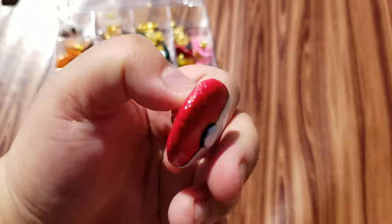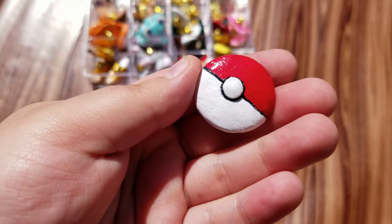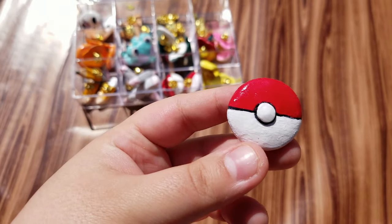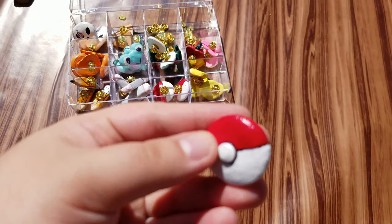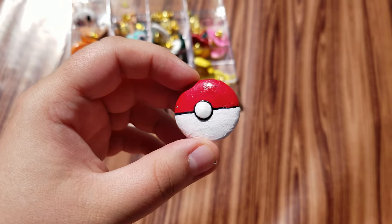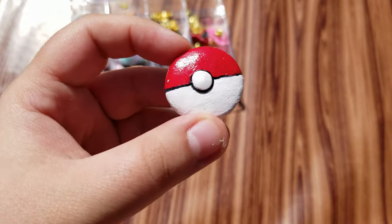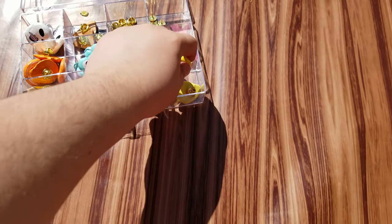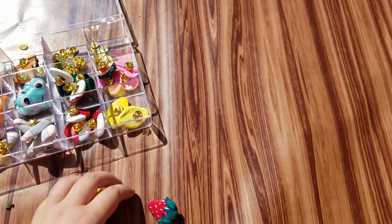These next ones I made in honor of Pokemon Day — little pokeballs. I'm planning on doing other balls like the ultra ball, the master ball, and all that. I might even do custom ones if you guys want to request a certain one. Right now we only have the regular pokeball, but I do intend to do more designs.